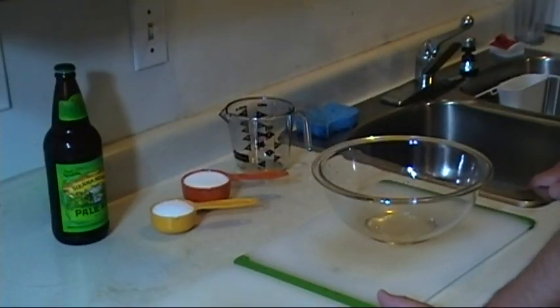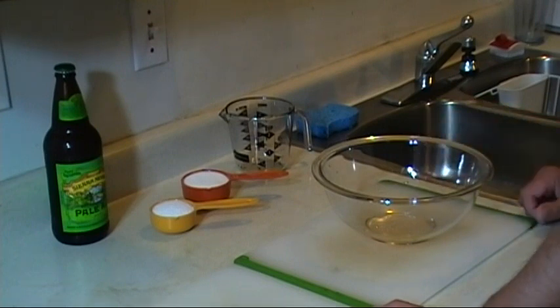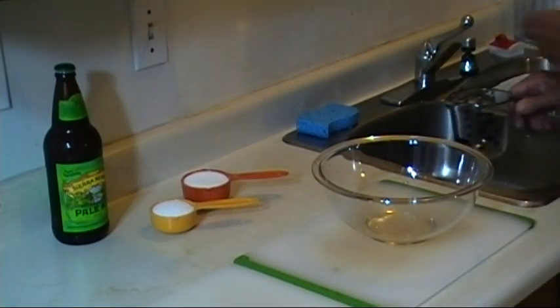The first thing I need to do is mix up my brine. I'll be brining this chicken overnight — probably even closer to 20 hours before I get started cooking it. I think with chicken the longer the better it sits in the brine; at least 12 hours, but I'm going to go even more than that.